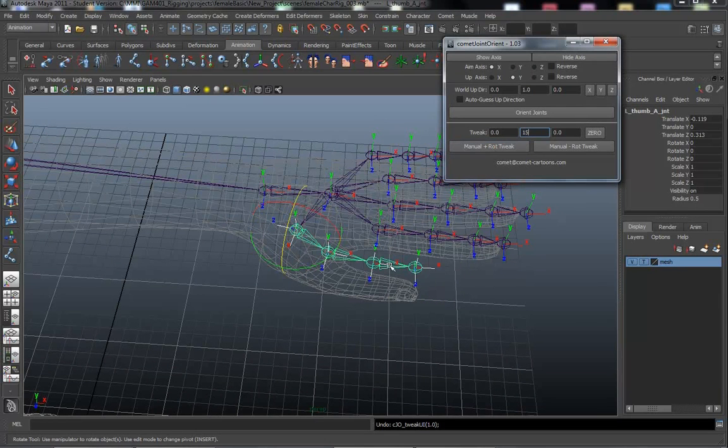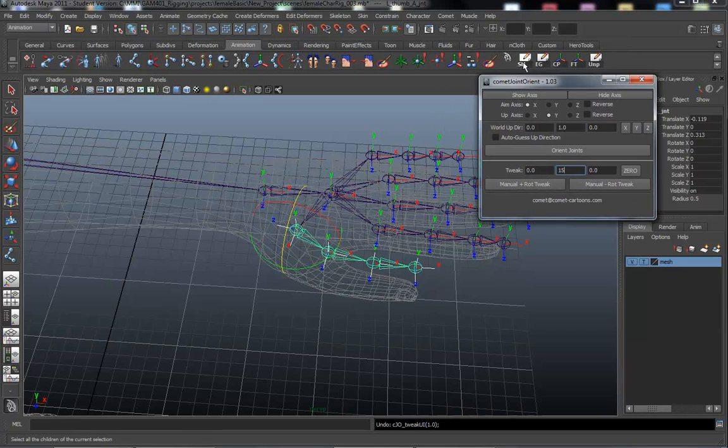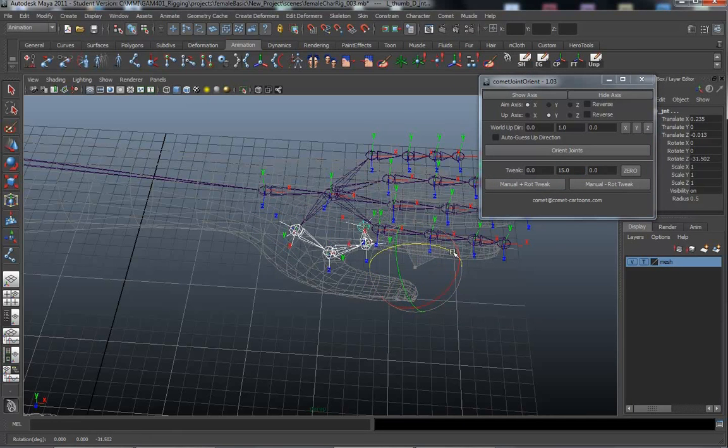There we go — let's see what this looks like. Rotation Z — much better, curling down. Probably even go one more. Let's check it. There we go.